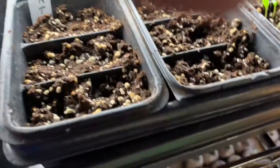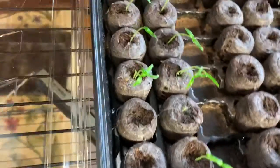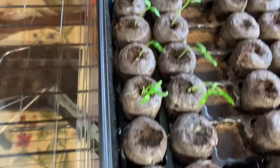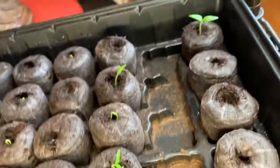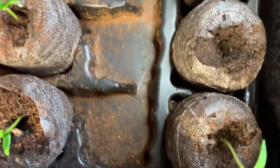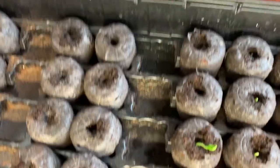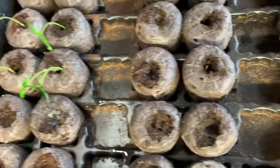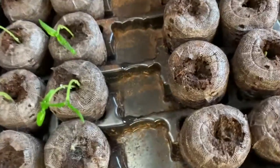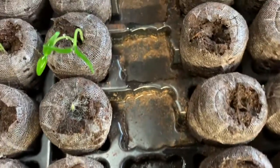And then my peppers — I took the lid off of this. It looks like the jalapeños are the winners, off to a fast start. Banana peppers over here on the end, there's only two of those. And this one is red peppers, so part of those have come up. And part of the coral bells peppers — not flowers — and sun bright peppers. It looks like there's one or two just starting to sprout.